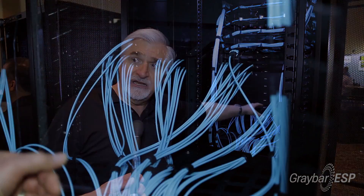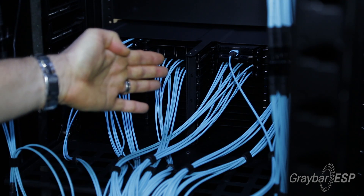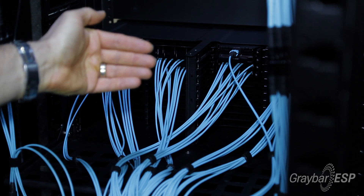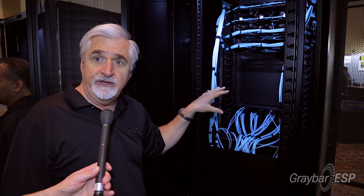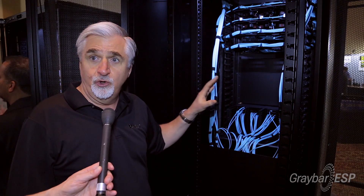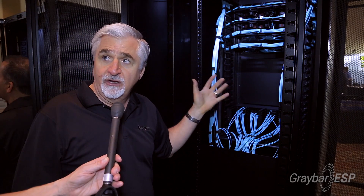We can also get in and manage the cassettes at the back and the cabling at the back. So it's not just front management but back management as well, with lots of cable management features that help the installer make sure that it's neat, tidy, and you can later on get access and do those moves, adds and changes.